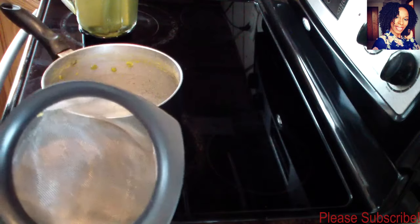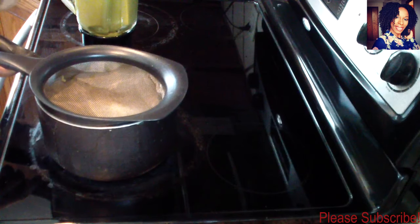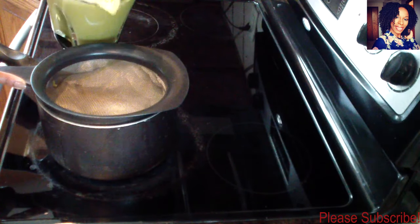I went ahead and blended my peas. Normally when I make sauce I leave some peas or beans whole, but in this case I did not leave any because it was split peas — it was really, really mushy. So I went ahead and blended off camera, and now I'm going to use my strainer and just strain the whole thing.